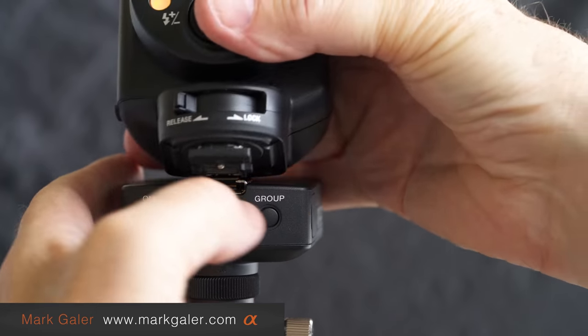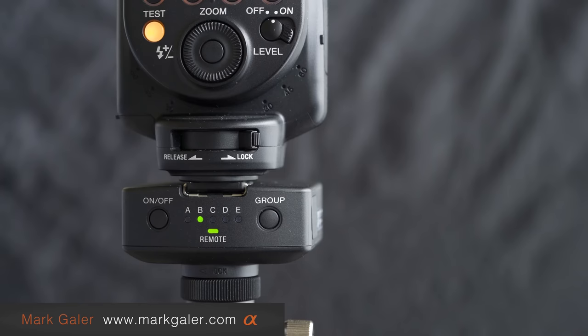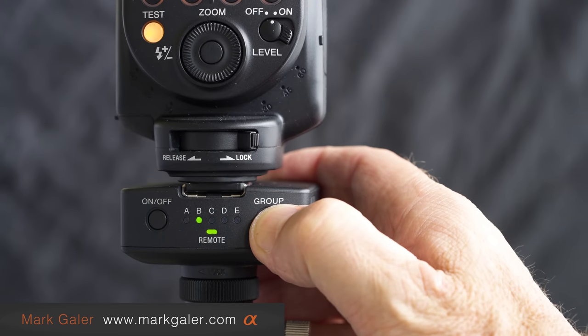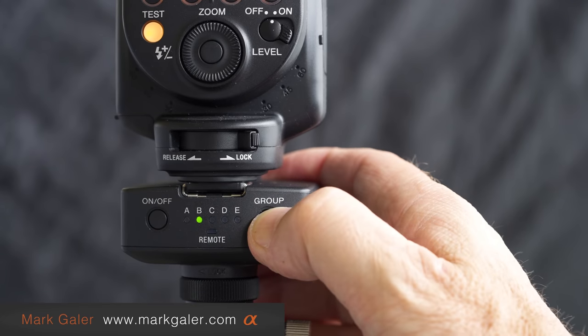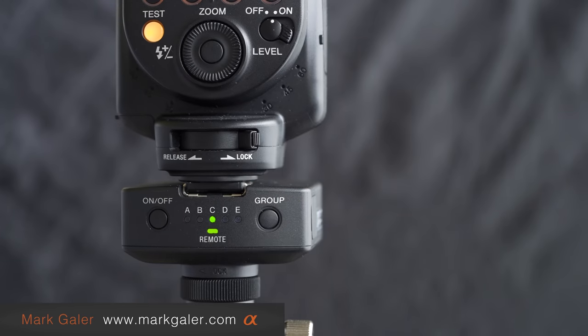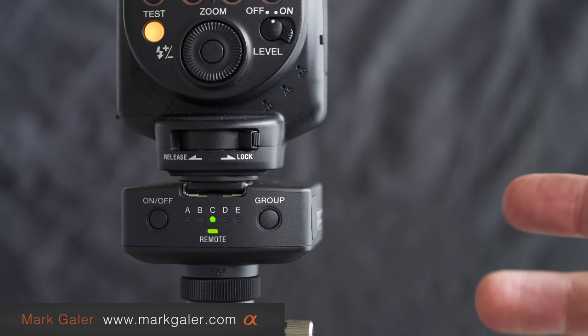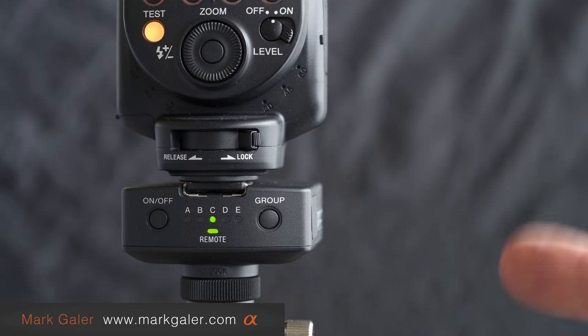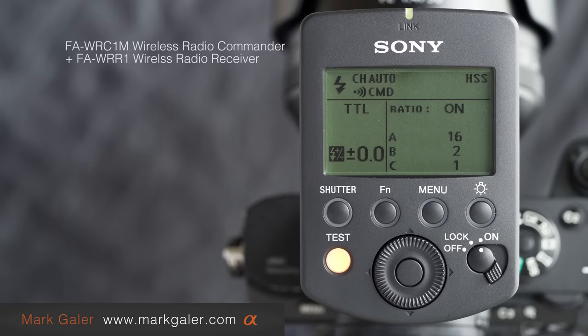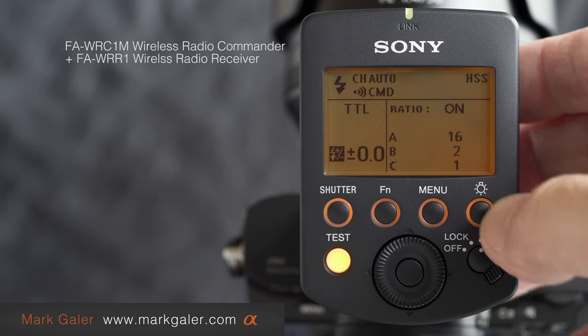This is ready to be mounted onto the receiver unit and locked into place. If I don't want to use this as group B, I click and hold the group button until the remote light disappears, then a simple press moves it to a different group, and press and hold to lock it into place. The rest of the speed light's functionality is controlled by the commander — it's pretty much set and forget. I can control the power, lighting ratio, and zoom; the only thing I might need to do is physically move the light to change my lighting setup.